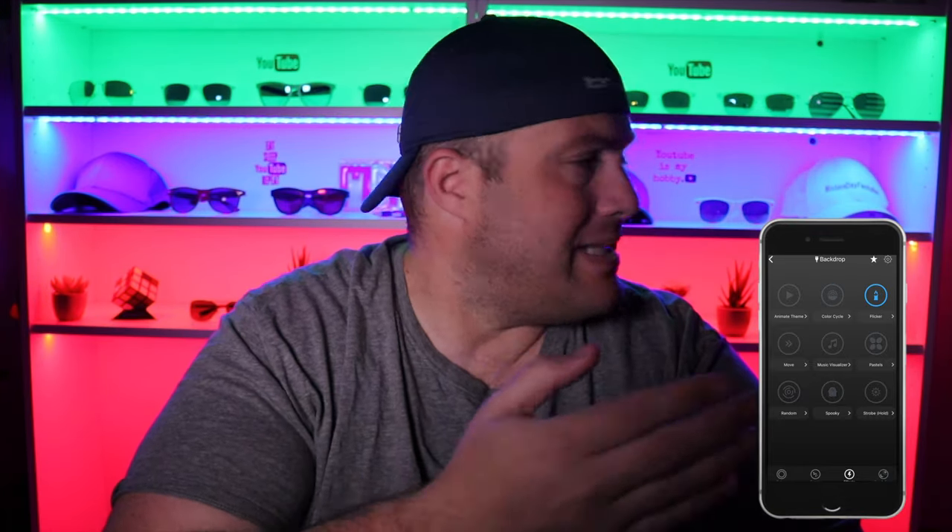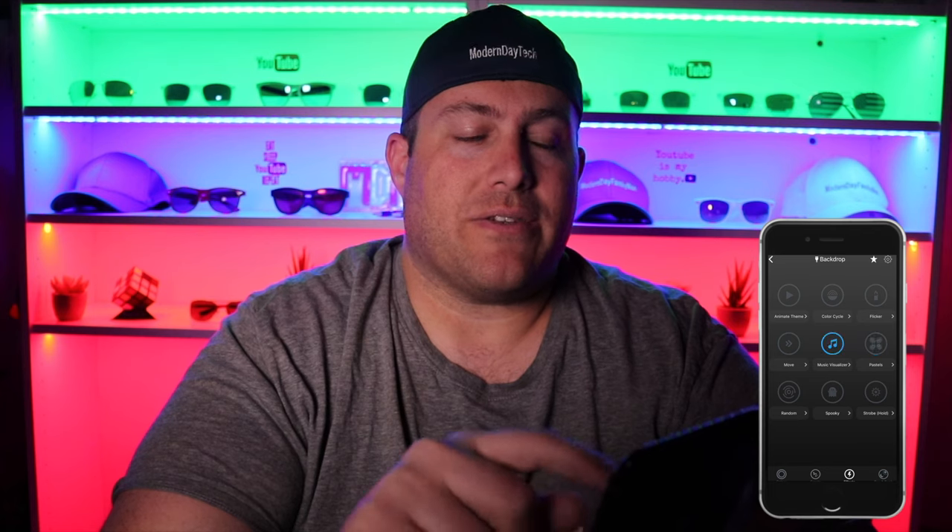All the effects are customizable — you can speed things up, change the direction. Here's 'Flicker,' which to the naked eye is definitely flickering just a little bit. You can also do a 'Move' effect where you can actually see the colors moving, which is cool. Then there's the music visualizer, which is very cool — it listens to music and changes the colors to the beat. If I make noise you can see it react — that is cool.